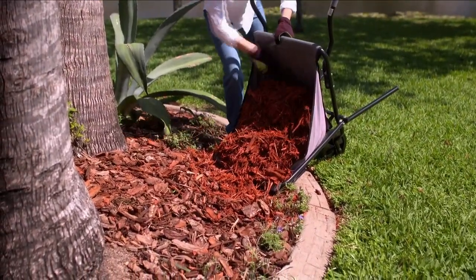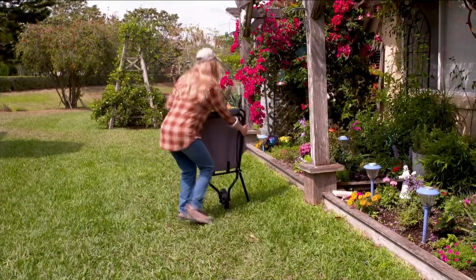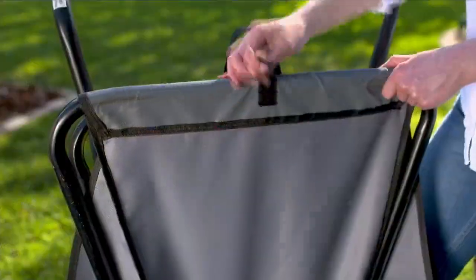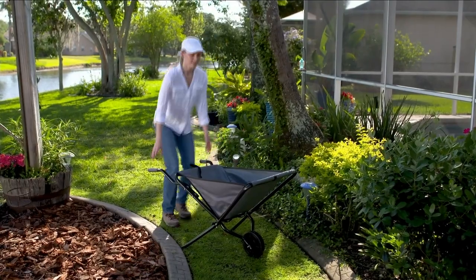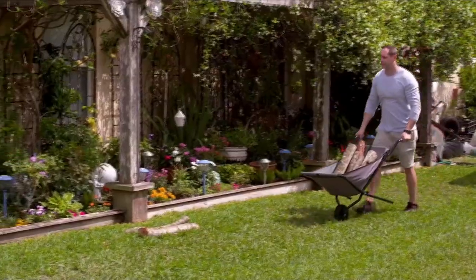You can use it to lay mulch — I love this because dragging those bags around, they're so heavy. You can load this up with three or four bags and have no problem. Sand, rocks, soil, plants, your tools, or because it's now fall cleanup, you can easily rake leaves into it and dump those leaves into bags to dispose of them properly.